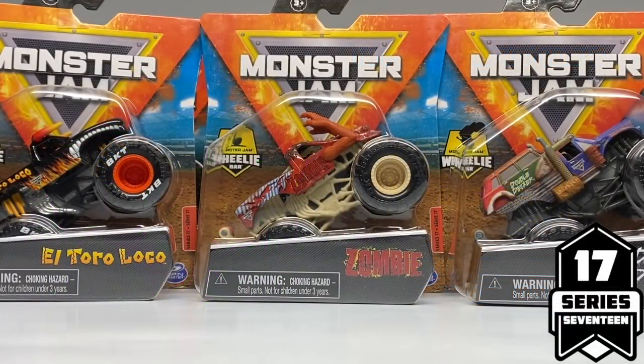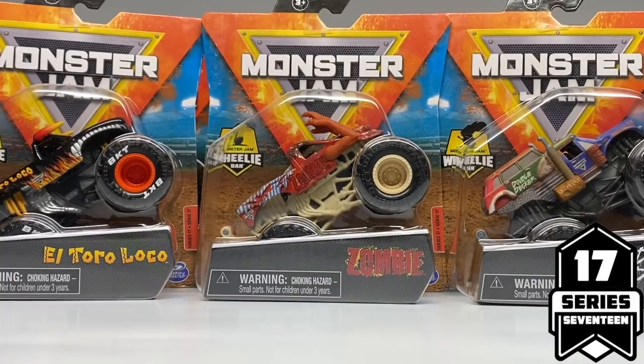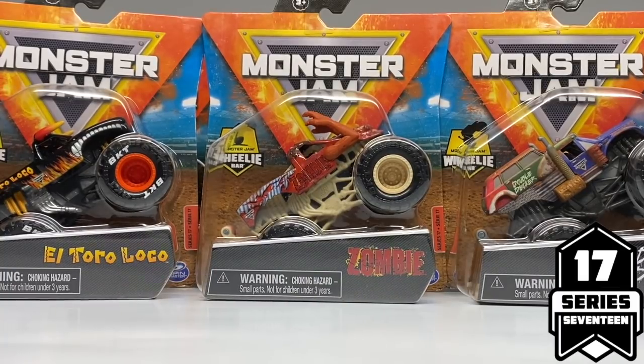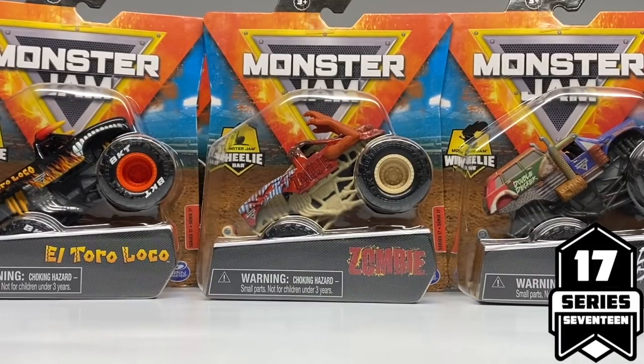Hello Monster Jam fans and welcome back to another Monster Jam OCD review video. Today we are taking a look at Series 17 of the singles packs for 2021 Spin Master Monster Jam. We have quite an assortment ahead of us today and I'm doing a little bit of a different format for filming. I actually have a tripod now, so I've set up all the trucks on the table here.